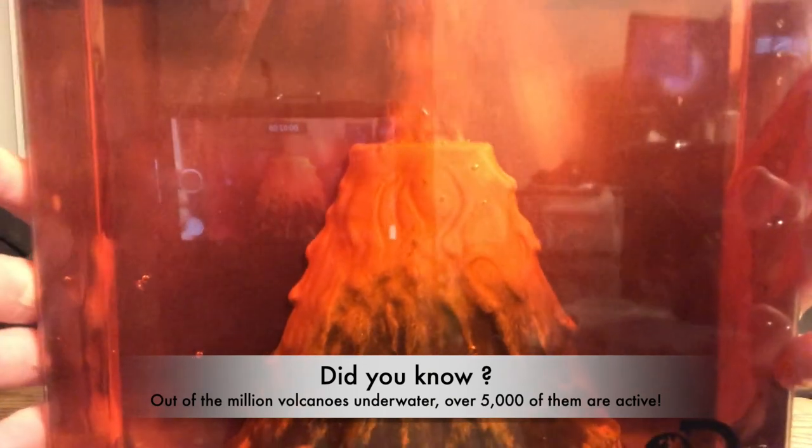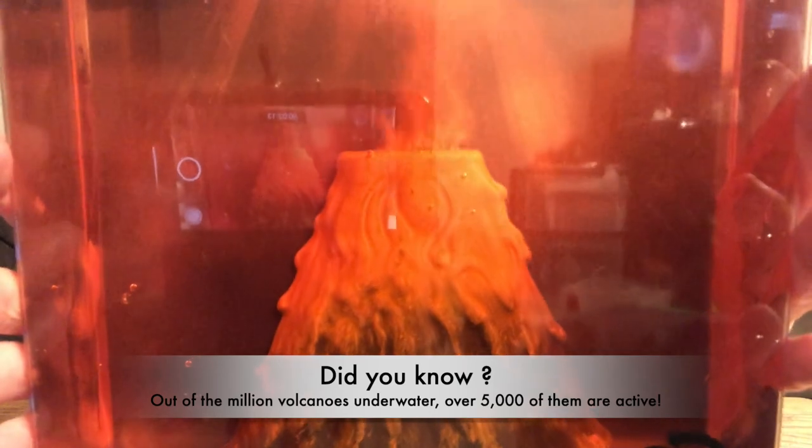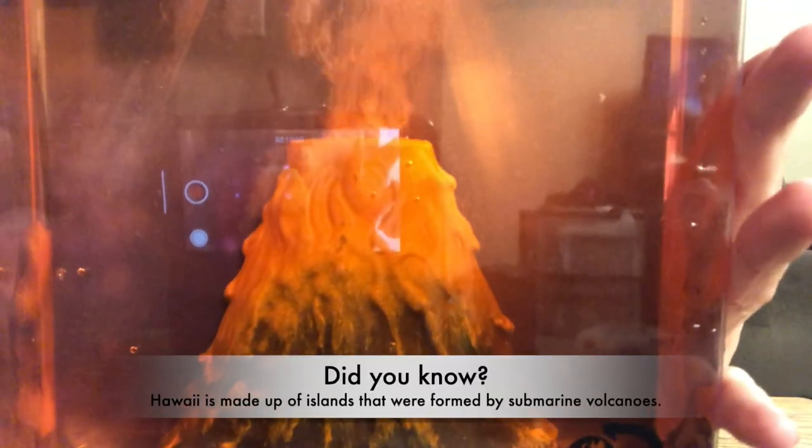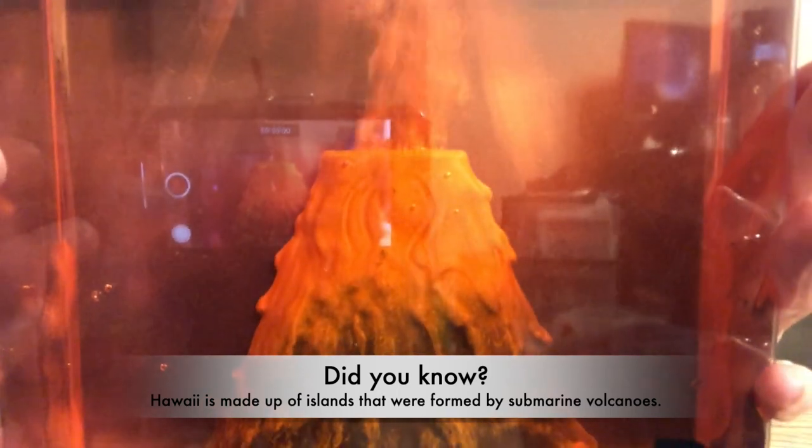Out of the million volcanoes underwater, over 5,000 of them are active. Hawaii is made up of islands that were formed by submarine volcanoes. Isn't that neat?